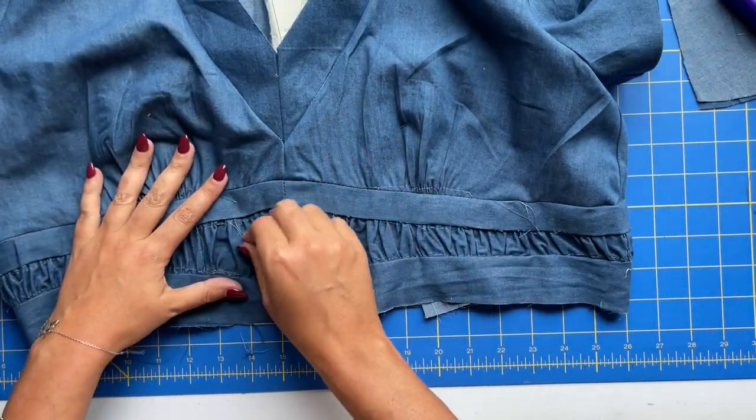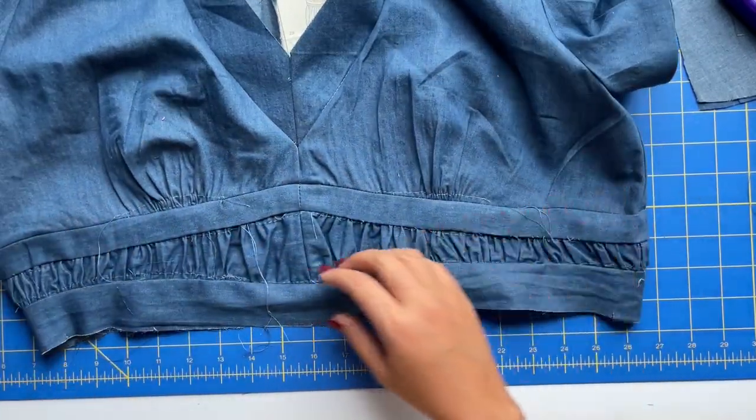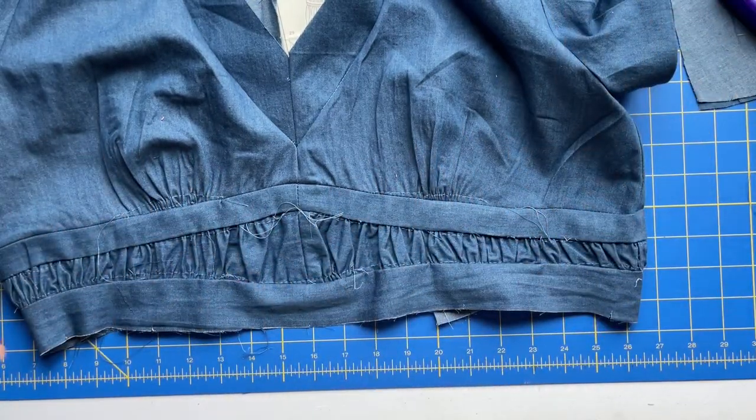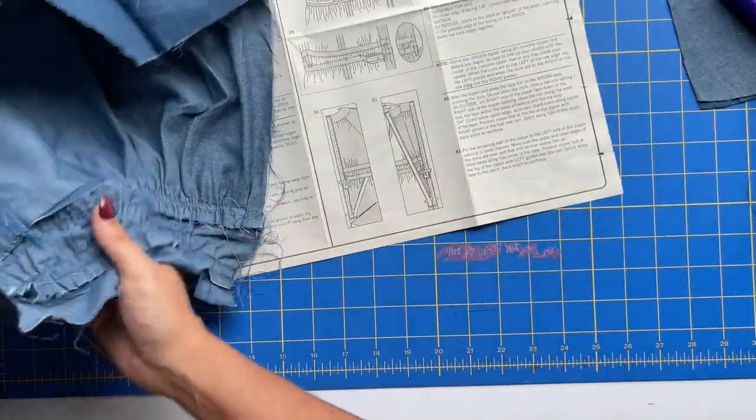This is what you have at this point — a mess. Feel free to put on a movie and rip out all of the basting stitches. I'm going to do that after because I'm losing light and it's dinner time. The next step is to attach the facing, so take your upper band facing.